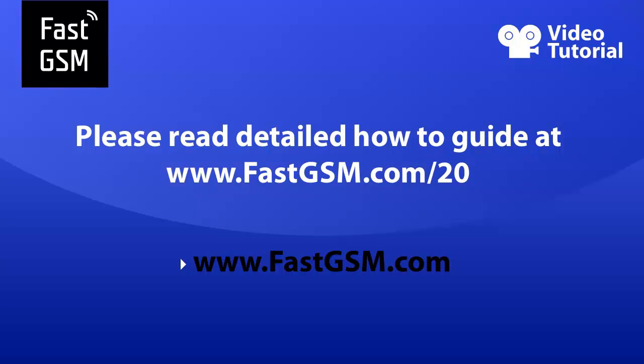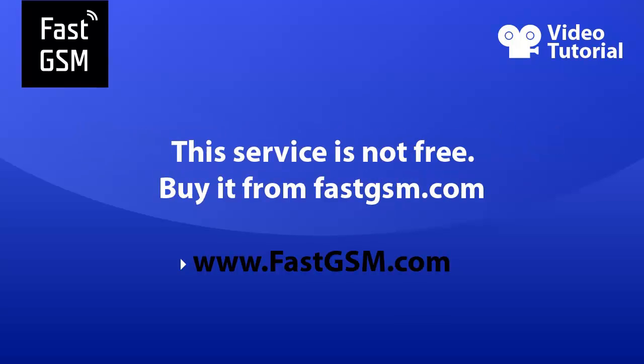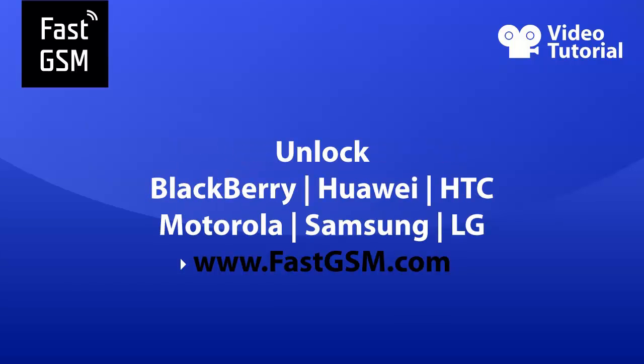Please make sure you read the how-to guide instructions before unlocking your phone. This service is not free — you need to buy it from FastGSM.com.